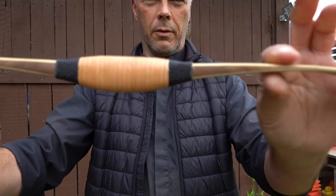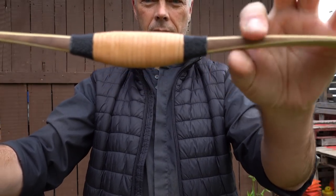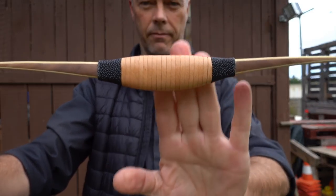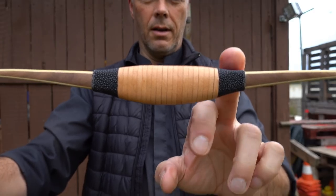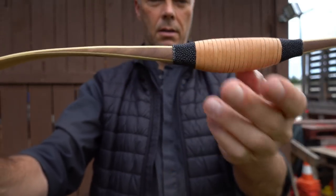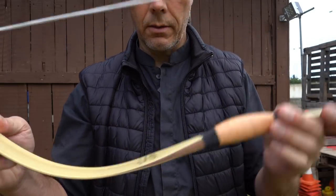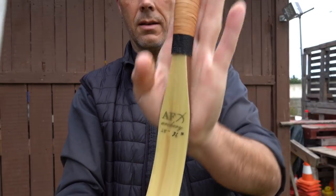In the handle, the same — you have the bright color and here the dark one. The handle looks really nice — looks like a Mariner style. And you have your ray skin. Pretty bow and well made. You can't say anything against this bow.